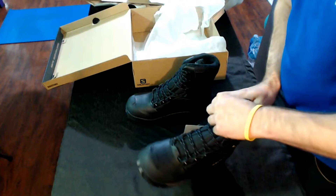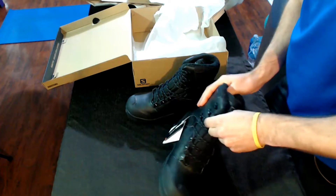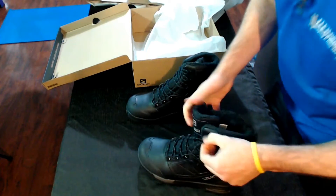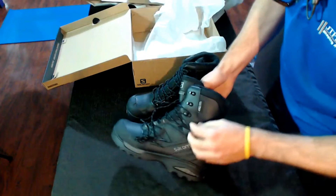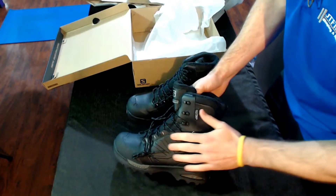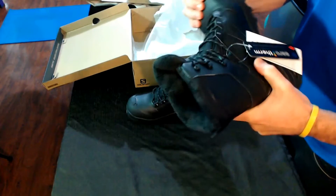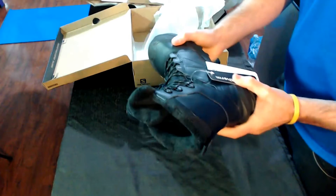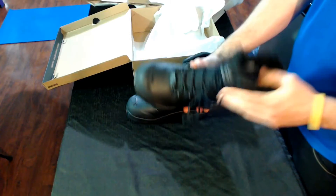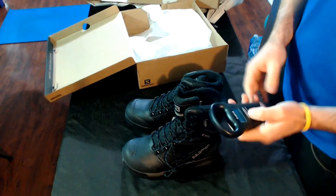Nice, soft inside. It looks like they have a sort of hook-and-loop lace system — you've got three of those on the side. The way they have the laces stitched gives it a nice, tight feel. They are a little stiffer than the other ones, but they are brand new. They are feeling light, as well.